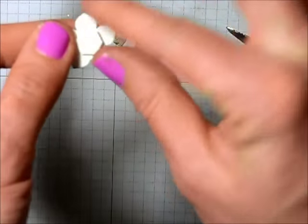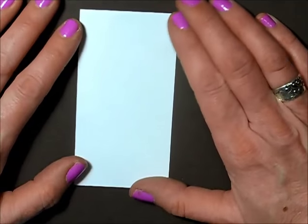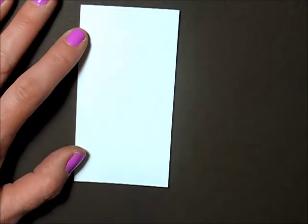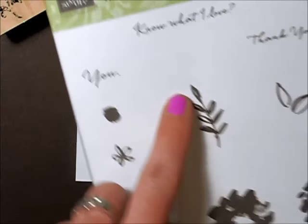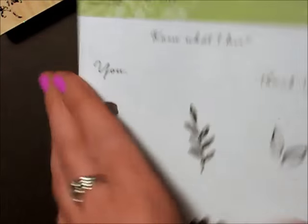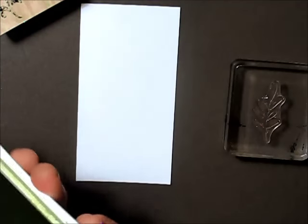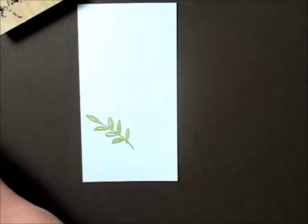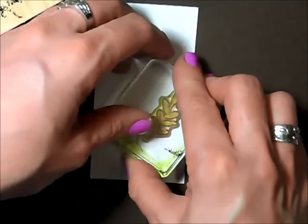I'm putting a stampin' dimensional on the back of the flowers and setting them aside. Now I'm going to stamp on my strip of whisper white, which measures two and a quarter by four and a quarter. Using the same swirl stamp, and also the leaf image from the What I Love Celebration stamp set, stamping it in old olive to pull out the color of the card base. I'm just stamping it randomly.